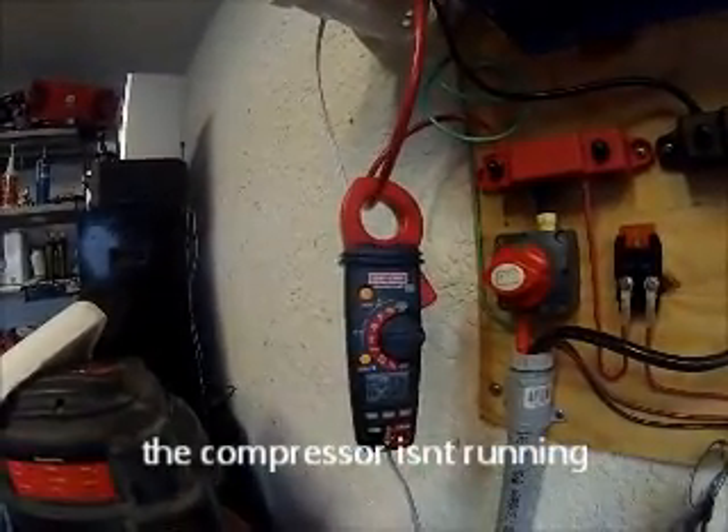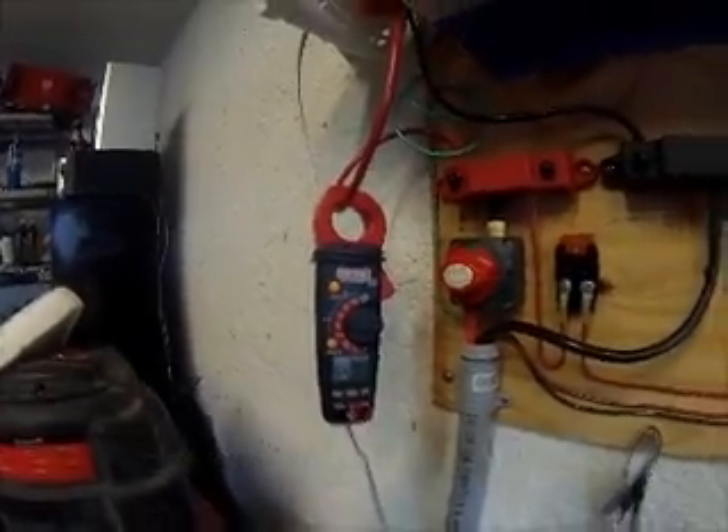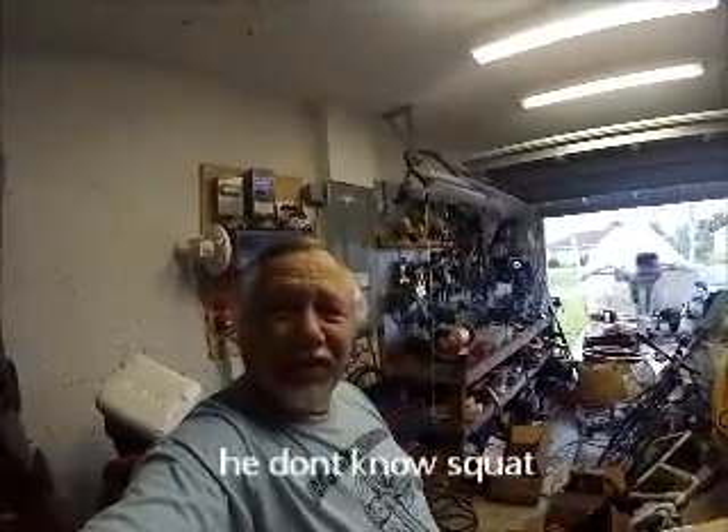Not bad — just under 4 amps with the fridge running. Pretty cool. I watch a lot of videos before doing this. I've got a background as an electrician and worked on golf carts for a few years, which is how I learned about batteries — six-volt batteries. Electronics is a hobby of mine, so I want to know a little bit about this stuff.